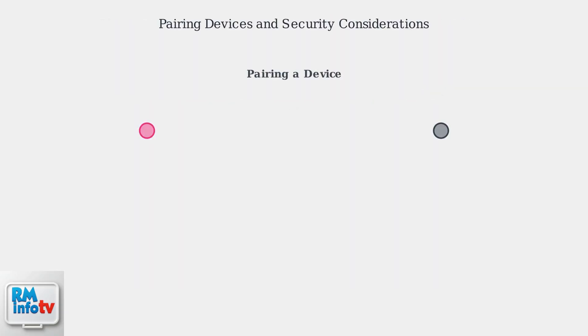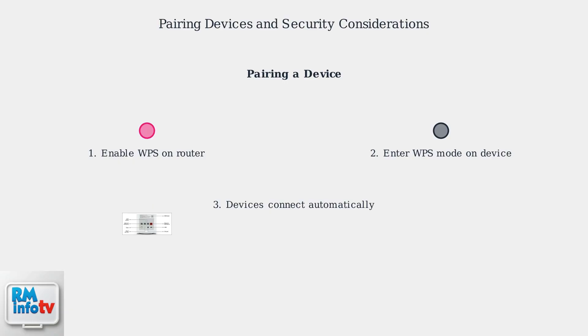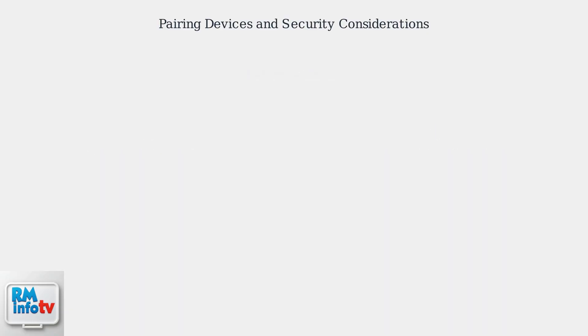To pair a device, enable WPS on your T-Mobile router. Then, on the device you wish to connect, enter WPS mode, usually found in Wi-Fi settings. The devices should automatically connect within a few minutes.